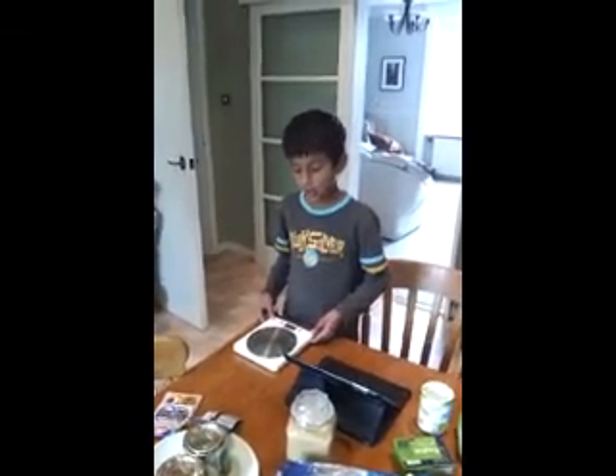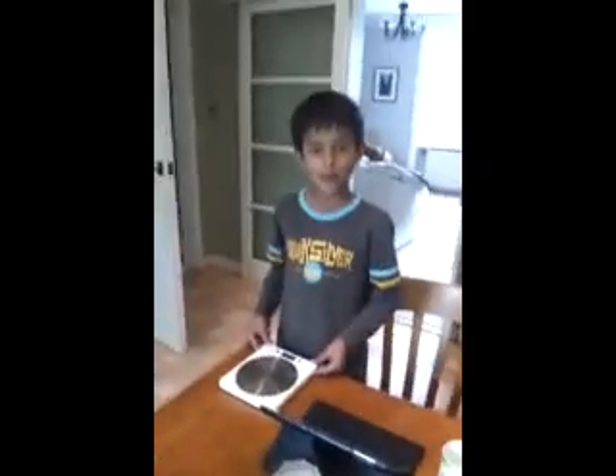Hello, my name is Daniel and we're going to be making flapjacks. These are the ingredients.